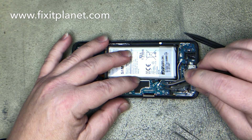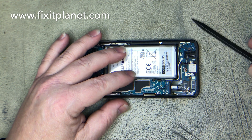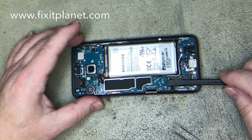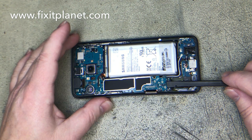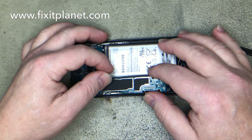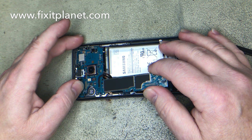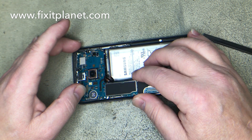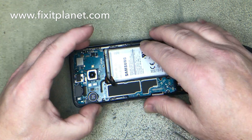Disconnect everything — the two antennas and actually a third one there, which is more like a pop connector style. We're going to disconnect the bottom of this motherboard from the charge port dock. I forgot to take the SIM card out, so sliding this board out is a little bit easier if you remember to take that out first.